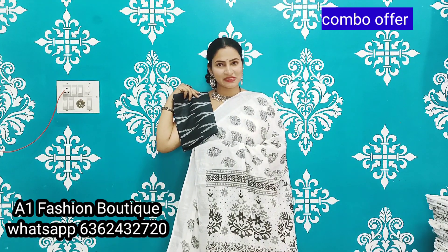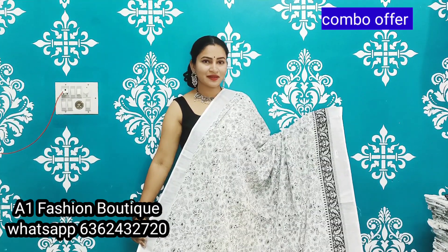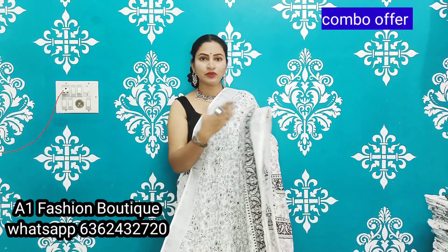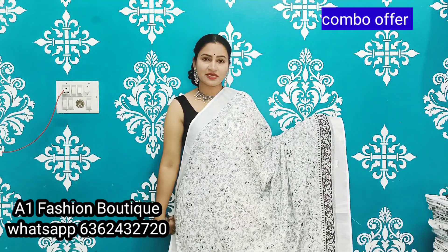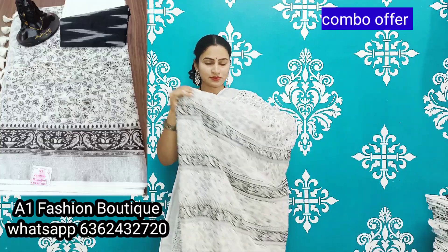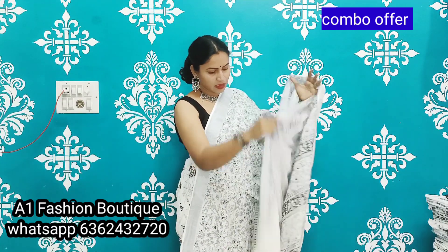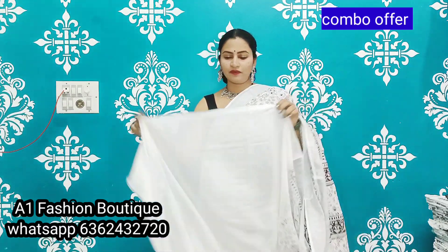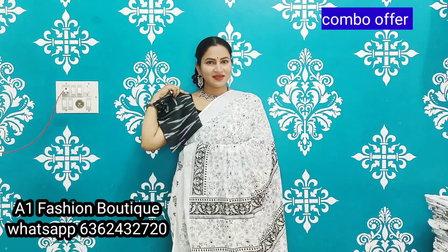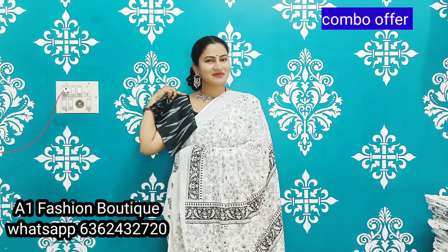This is the combo look of the saris. If you want this sari, please take a screenshot and send a message. Now I will show you the look of the saris.